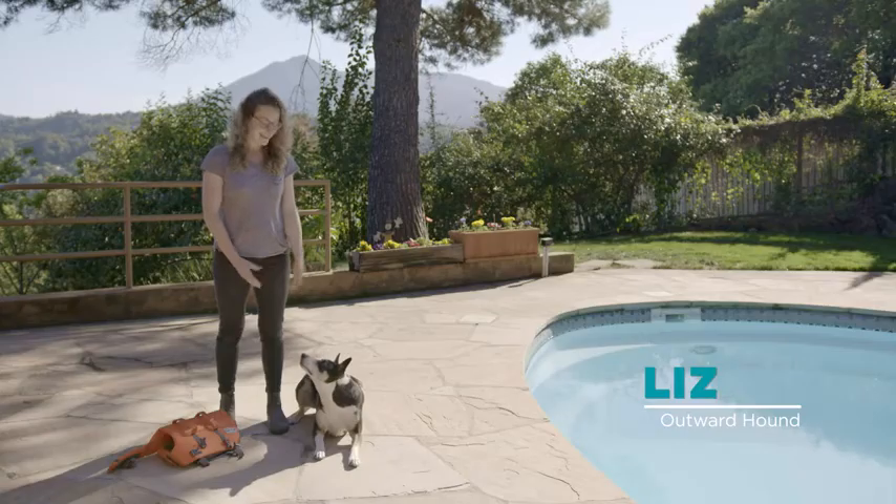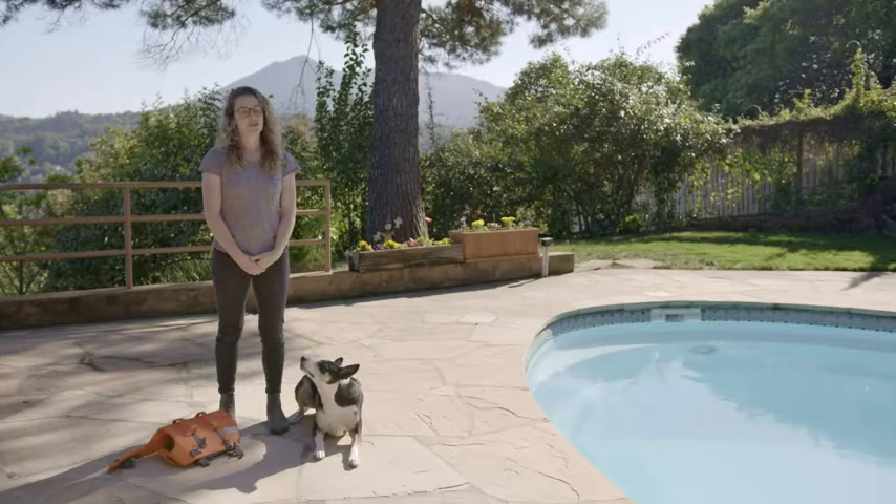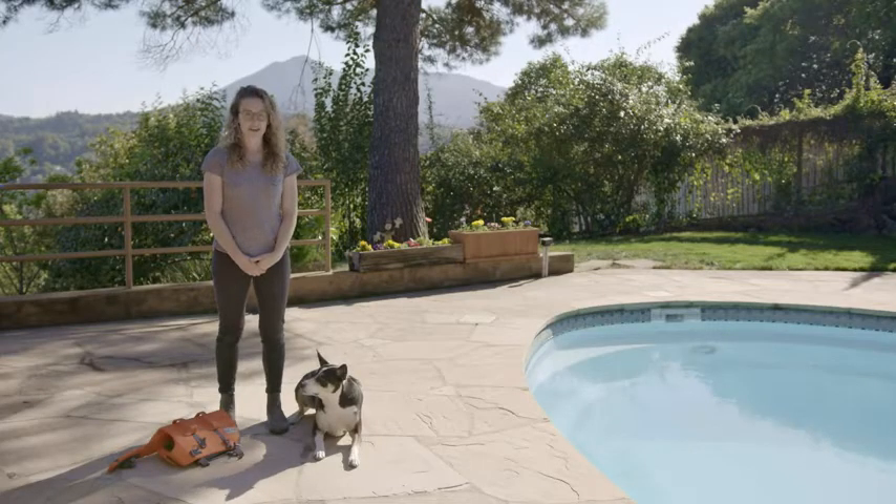Hi, I'm Liz, and this is Skipper. Skipper here is going to help me show you how to choose the right size life jacket before ordering.